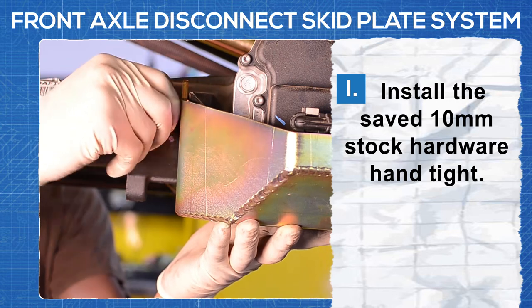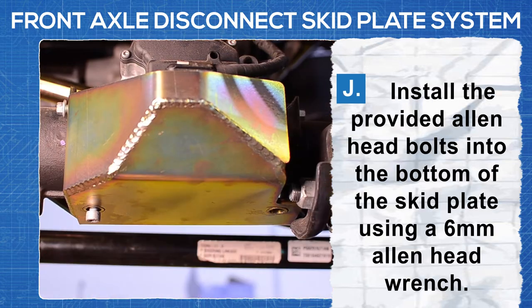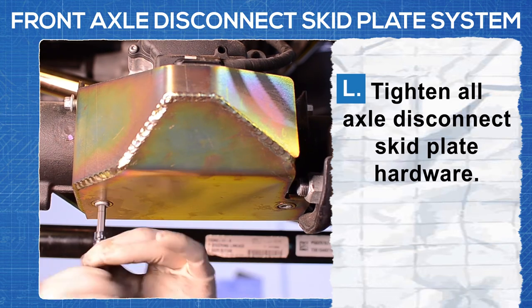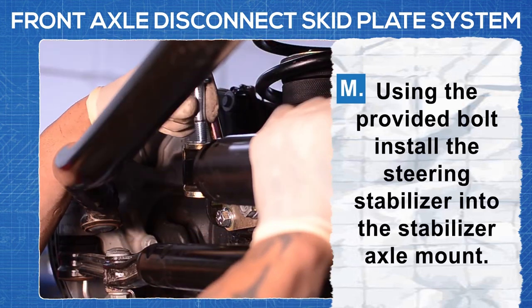Install the saved 10 millimeter stock hardware hand tight. Install the provided allen head bolt into the bottom of the skid plate using a 6 millimeter allen head wrench. Tighten all of the axle disconnect skid plate's hardware.